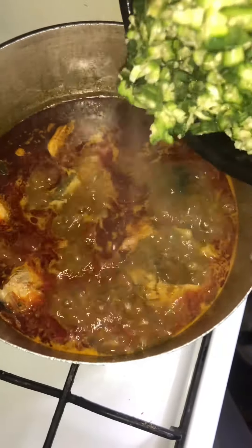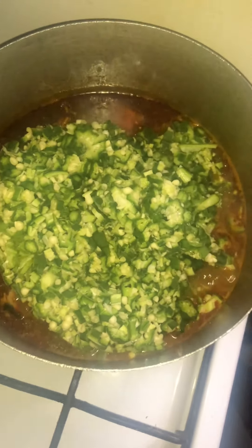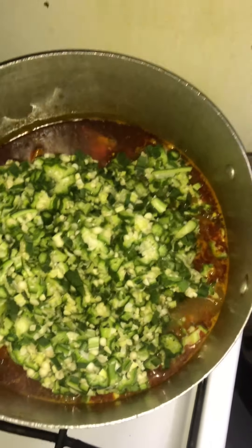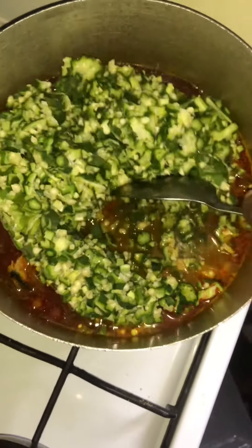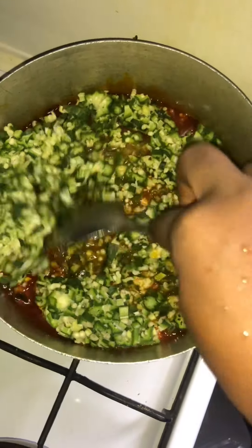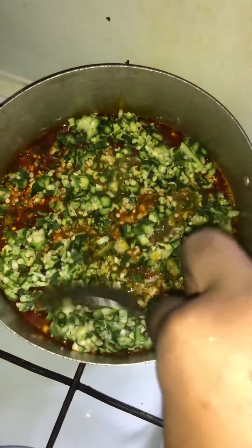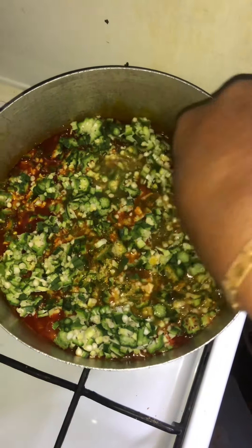After a few minutes, go back and check, then add your okra. Okra is a vegetable so you don't need to cook it for a very long time. I'm cooking on a very low heat because I've added the okra. Give it a gentle stir and cover it to steam.